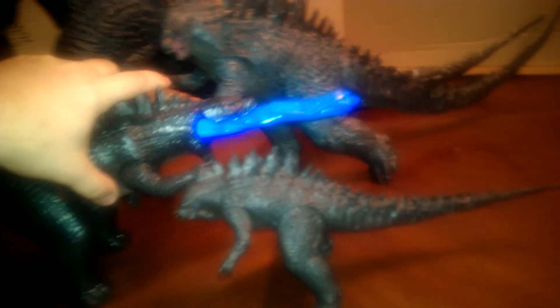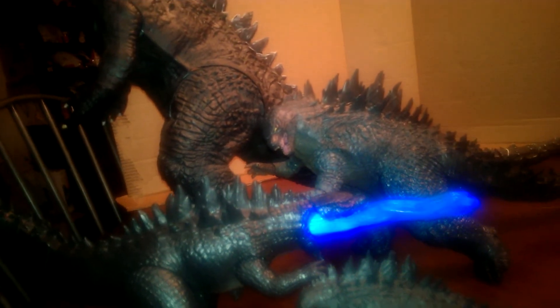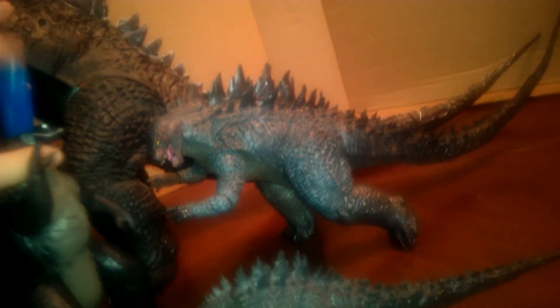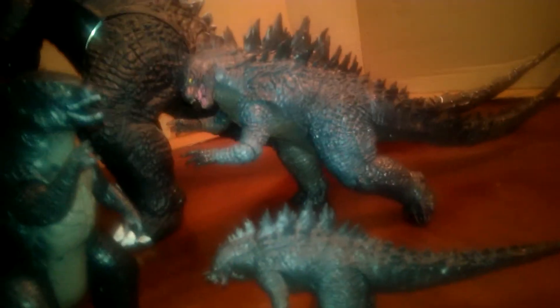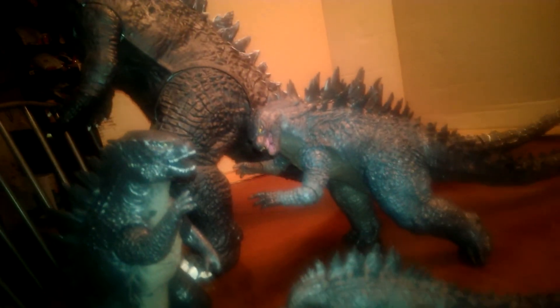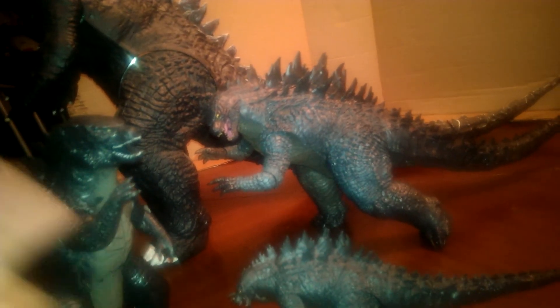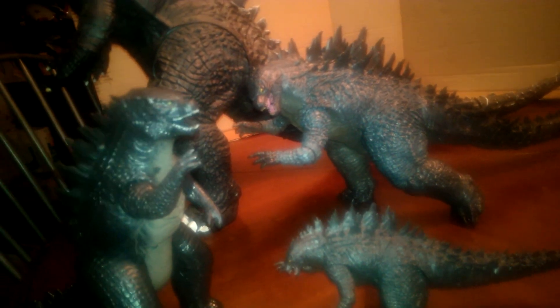And just for the heck of it, here's my grandbaby's 12 inch Bandai figure with its features. I hope you all have enjoyed my video. Like I said, it's my first attempt and I do apologize if it isn't that great — next time I'll try to be a little bit more organized. I just wanted to let everybody see what they're getting. Like, subscribe, comment, and hopefully sometime I'll do some other videos. Thank you, bye.